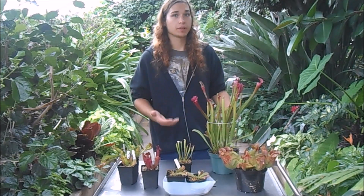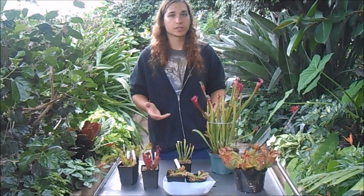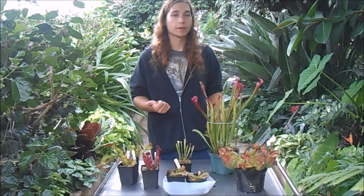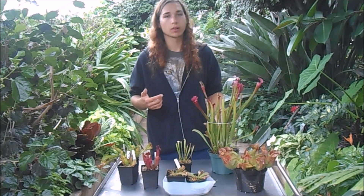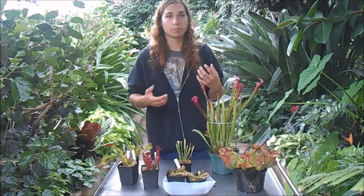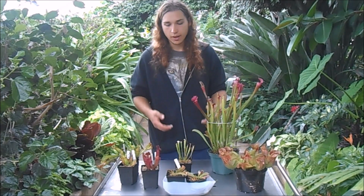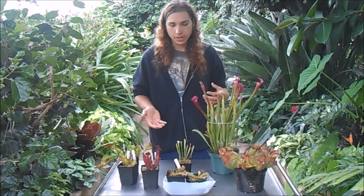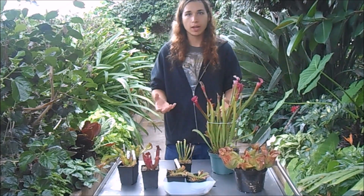Standard carnivorous plant care applies. Carnivorous plants grow in nutrient-free soil, so you want to find long-fibered sphagnum moss or peat moss that's free of any fertilizers or added chemicals, and the same goes for the perlite — pure 100% perlite with no added fertilizers. I like to mix about 50% peat moss to 50% perlite.